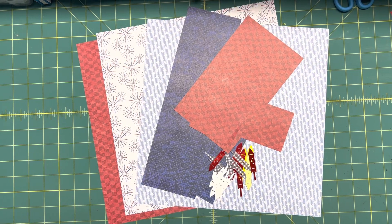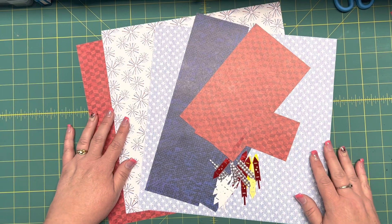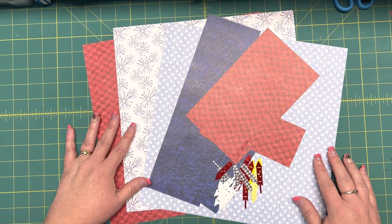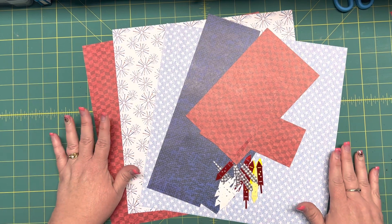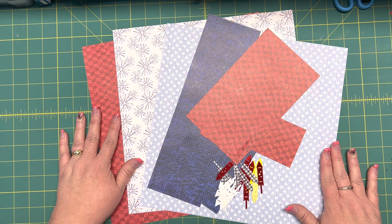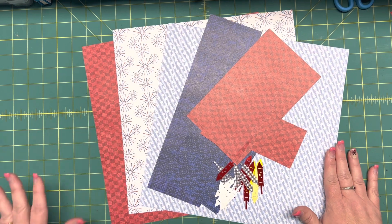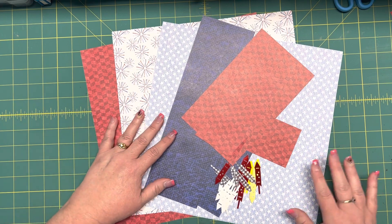Hi, this is Kim with Mom's Creative Moments, and I just wanted to bring you a quick patriotic page today. I pulled out some of my more recent patriotic papers. These are from the Stars and Spirit collection that came out from Creative Memories this year.